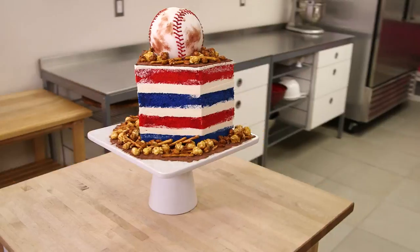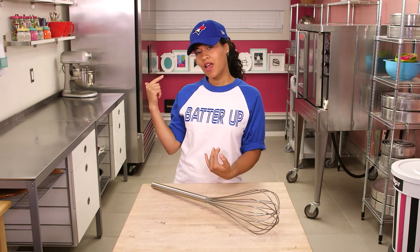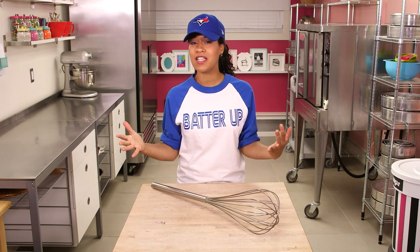Batter up everyone! It's How To Cake It Tuesday. It's day one of the World Series, a super exciting time. You may be wondering why I'm still wearing a Blue Jays hat — because even though the Blue Jays didn't make it, Toronto is still super proud of our team.